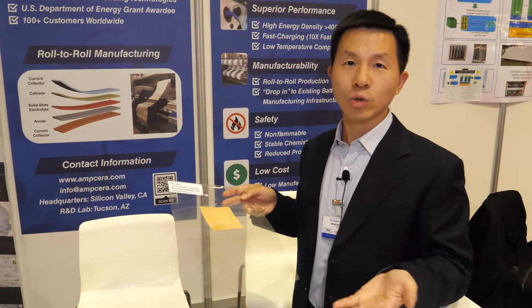Yeah, that means electric vehicles like Tesla cars can drive double the range. Double the range? And lower the cost. Lower the cost? Yes. Smaller size? Absolutely.